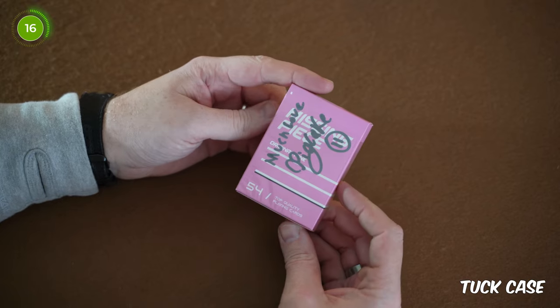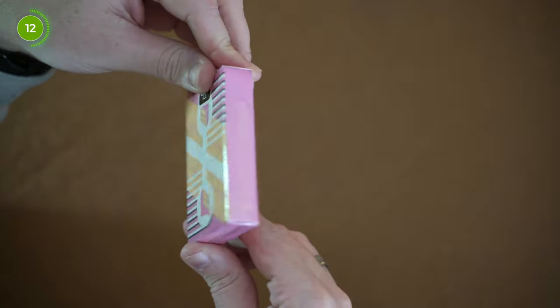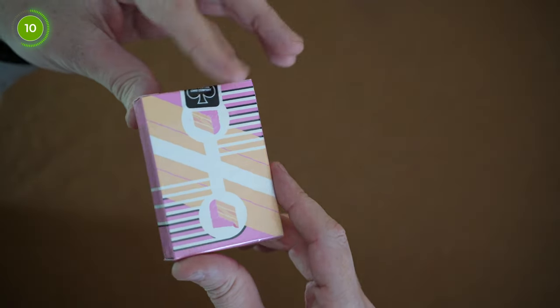Let's talk about the tuck case. The front of the tuck case features the 'Missing Piece' text at the top, along with the 'Original Pink Version' text underneath that. At the bottom of the front it has the number 54 and 'Top Quality Playing Cards.' The sides and the top don't have any text on them but follow the color of the deck around the box itself. The bottom of the tuck case has the USPCC ad copy. The tuck flap doesn't feature any logos or text either — it's completely blank.